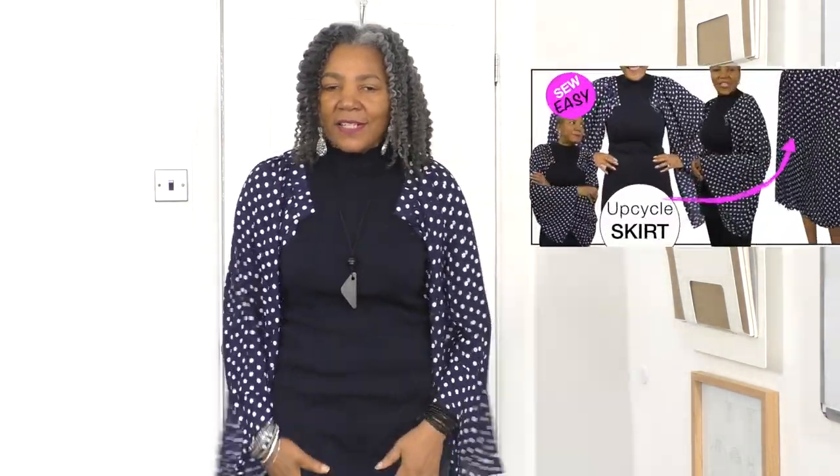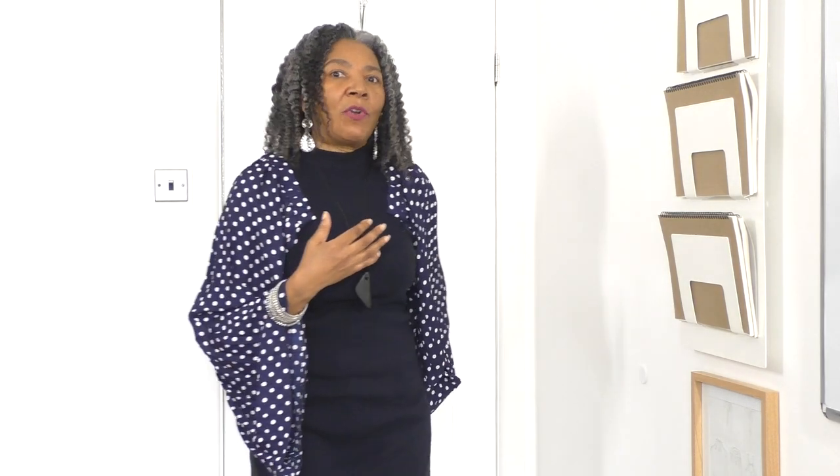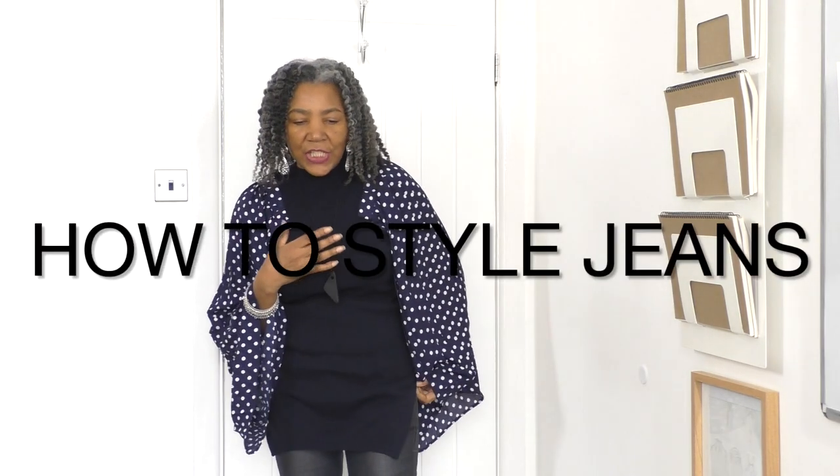I know the video's all about styling denim jeans, but of course I've got to include my refashioned items. Since I do not make jeans, I will refashion jeans. And this is a video that is for one of the subscribers who's not sure how to refashion jeans.